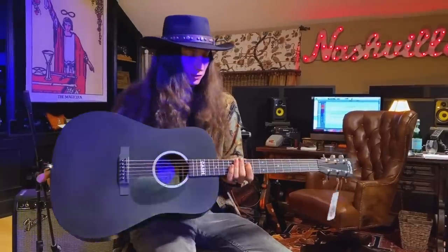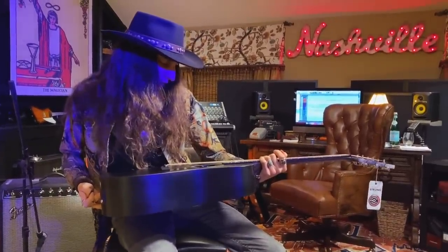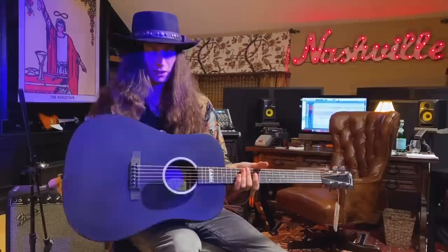It feels great. It feels like a great Martin guitar. That is awesome. I can't wait to take this on the road and travel with it.